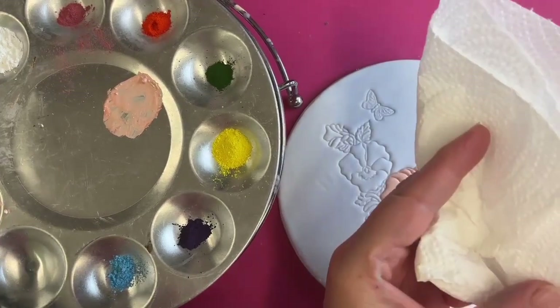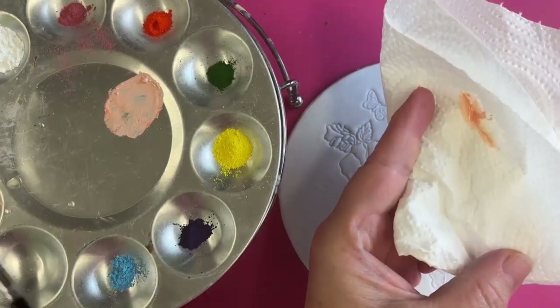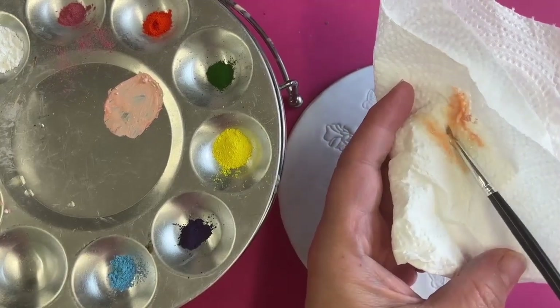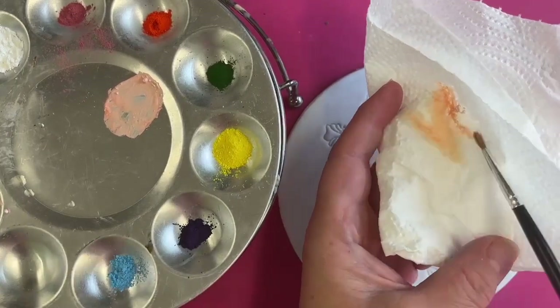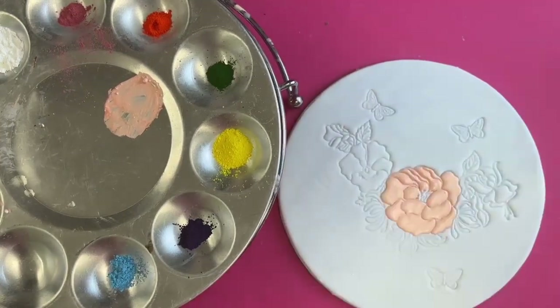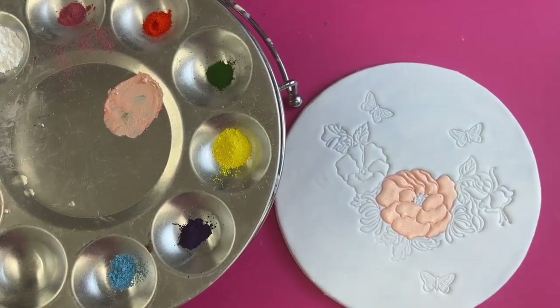When we want to change color, we just put our paintbrush into the cocoa butter and twist it onto the kitchen roll to clean it all up — so we haven't got any of that color stuck in there.